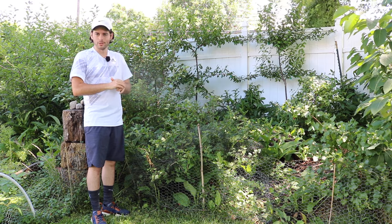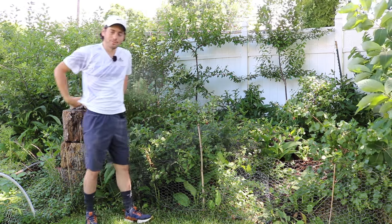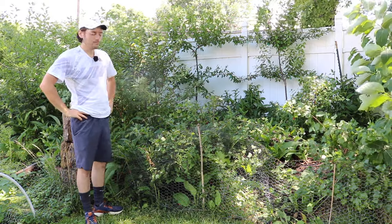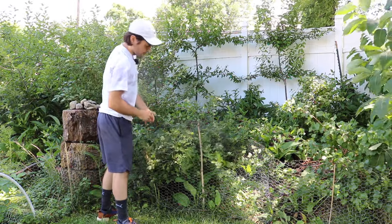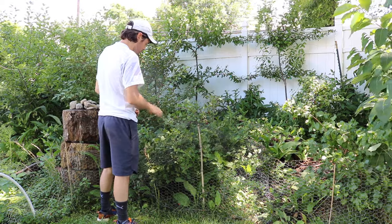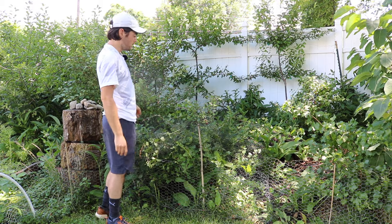Same thing with the jujube — these are two fruits that people just don't believe me when I say I grow them. But they are real fruits, guys. This is my little bush here. It's Hinomaki Red, the name of the variety. I guess it's Asian in some way, maybe Japanese. And this thing has produced a ton of fruits.